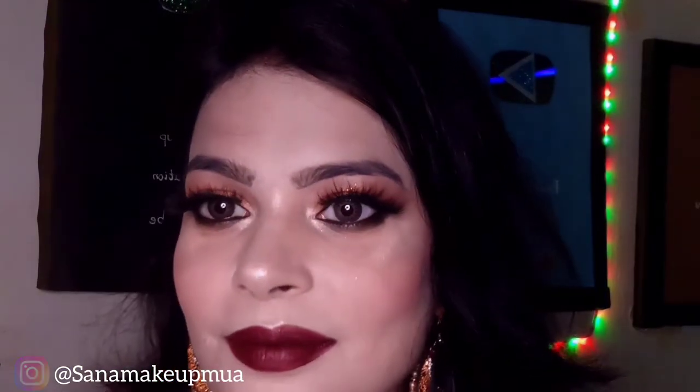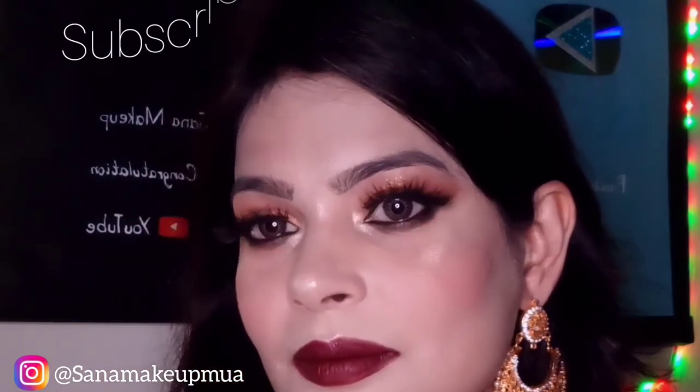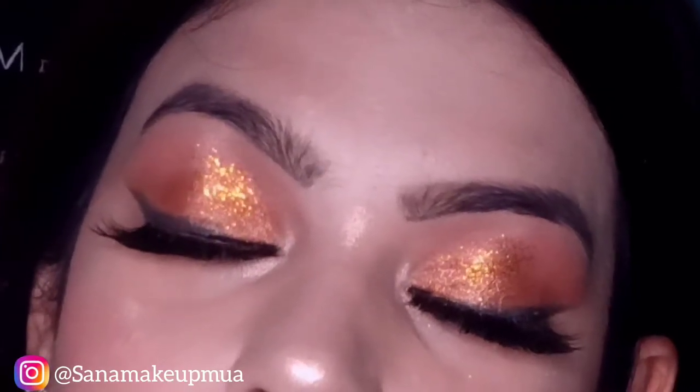Hey friends, assalamualaikum, welcome back to my YouTube channel. This is Suna. Today I have come to you with a new makeup video which is about gold glitter eye makeup. I hope you like it. I have used glitter eye shadow and the palette name is Urban Decay Naked 6 chocolate smokey eyeshadow palette. Please subscribe to my YouTube channel and don't forget to hit the bell icon.